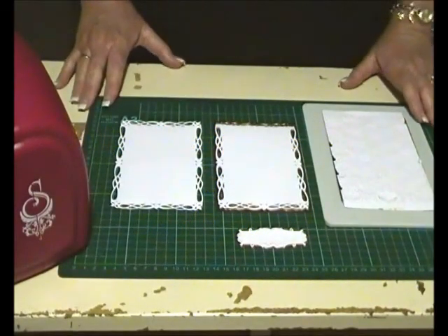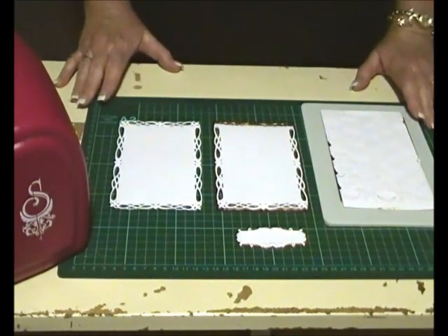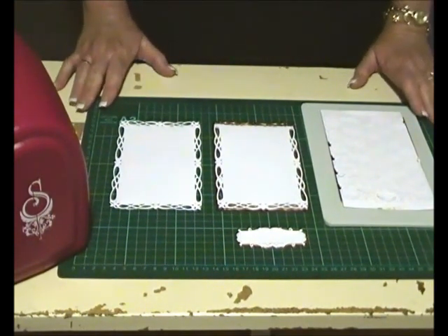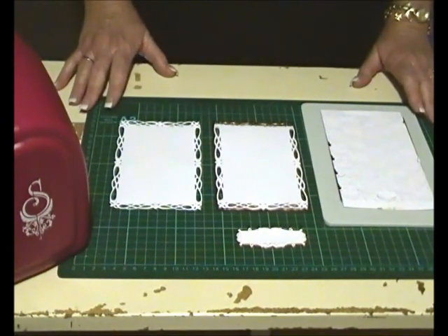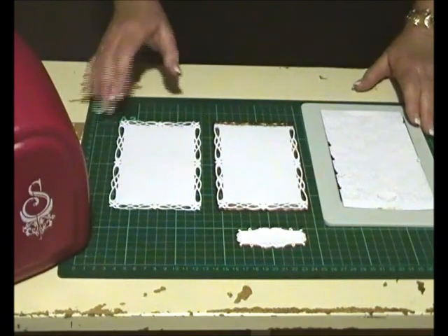Hello, I'm Linda with the Spellbinders Tuesday video tutorial. We're keeping along in the spring theme and today it's designer's choice. I wanted to show you two of my favorite dies that are great for making spring-based cards.